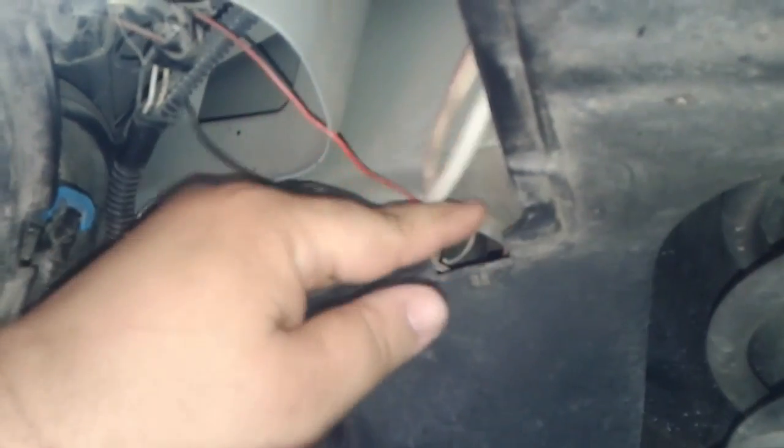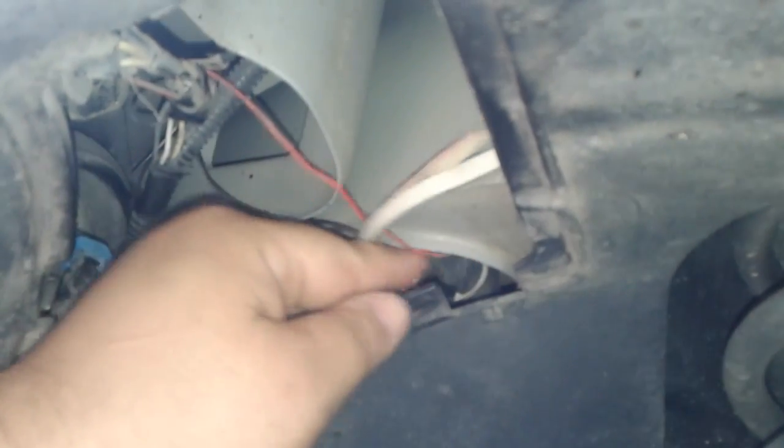Then just put this little shield back on. You'll see these tabs — they kind of interlock — and you'll see the spots for them right there. You want to slip those in there just like that, and it just snaps back in. Make sure you take good care of that seal that goes around the door, because if you get any kind of water splash up, well, you know exactly what's going to happen — it's always bad news.